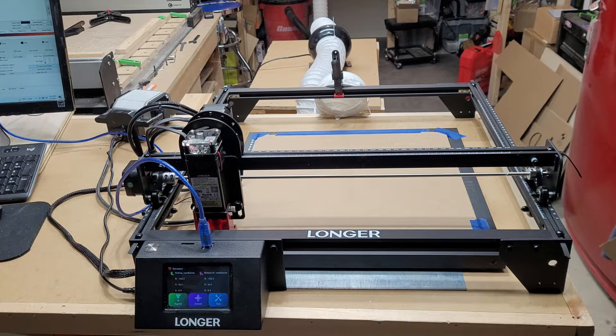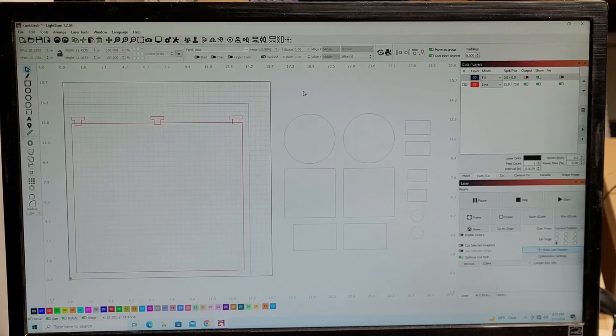Thanks for stopping by the channel and checking out the video. This video is another one for the Longer Ray 5 10-watt diode laser, and I'm just going to be showing you how I set up jigs and templates for repeatable jobs, whether you're doing coasters, key chains, or whatnot, and showing you some of the other capabilities of the Longer Ray 5.